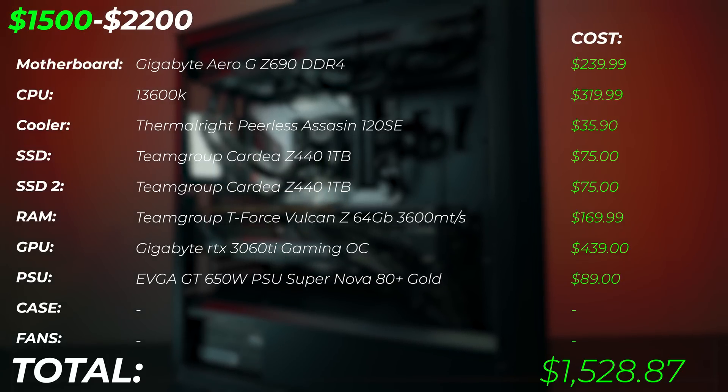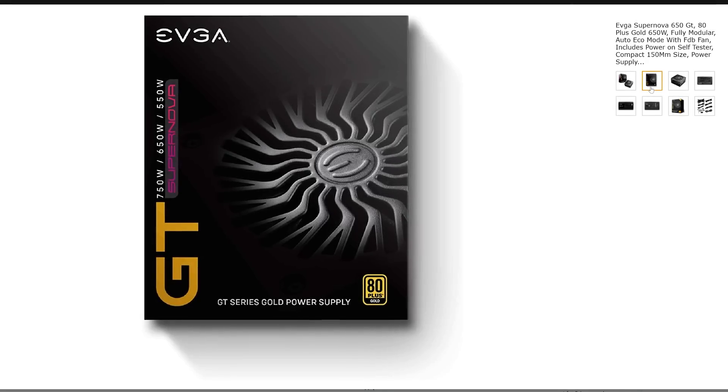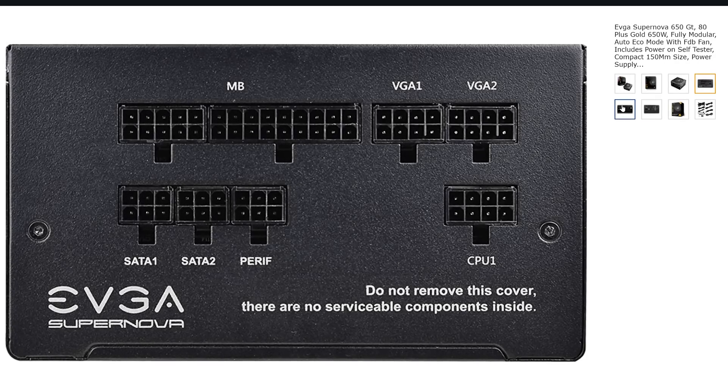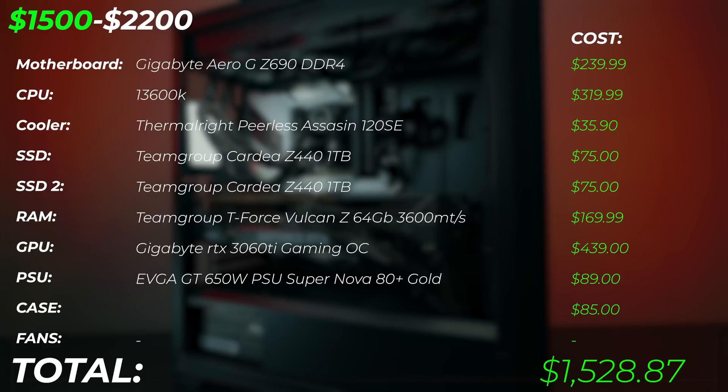For the PSU, we're going to be using a 650-watt 80 Plus Gold power supply — that's plenty to power all of our components with a little headroom. There are different models of PSUs at the same price and spec, so I'll leave them in the description below. Check out the recommendations there to get the best performance for your money.